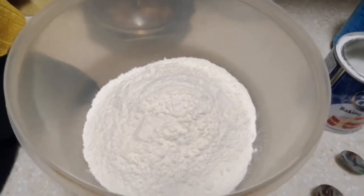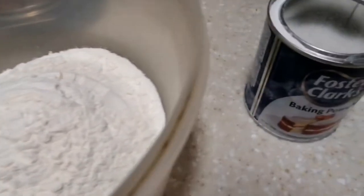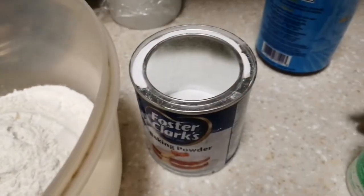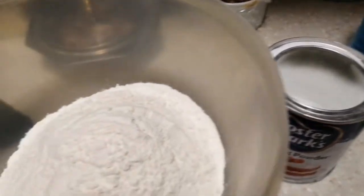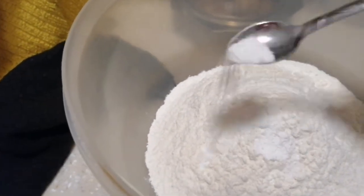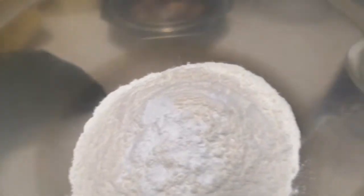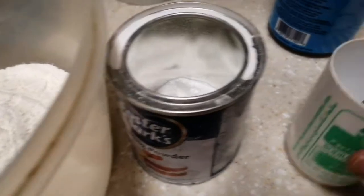These are the dry ingredients: 2 cups flour, then we have baking powder and baking bicarbonate. Baking powder — 1 and a half teaspoon. Baking bicarbonate — 1 teaspoon.